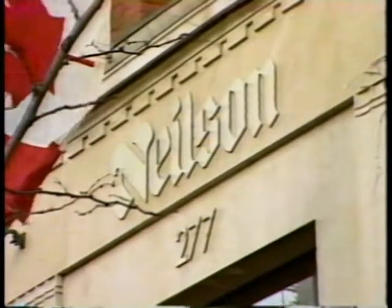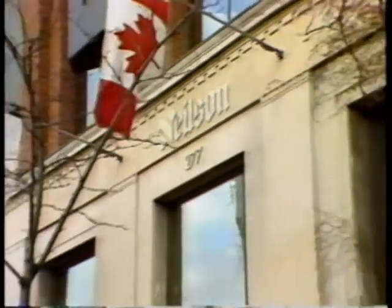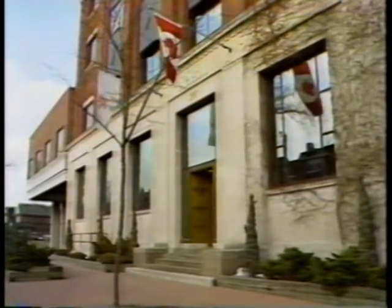It's a tough job, but somebody had to do it. The day dawned sunny and bright as we made our way to Nielsen's confectionary division to see candy bars made. Just another case of the Acme School working hard to bring you interesting pictures.